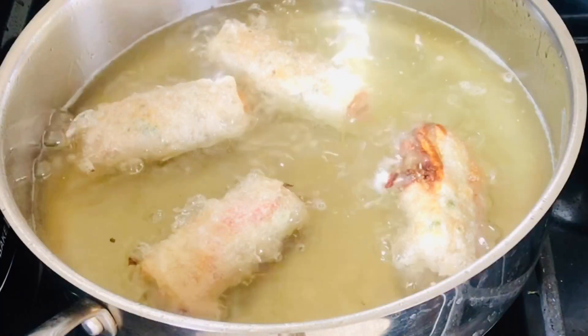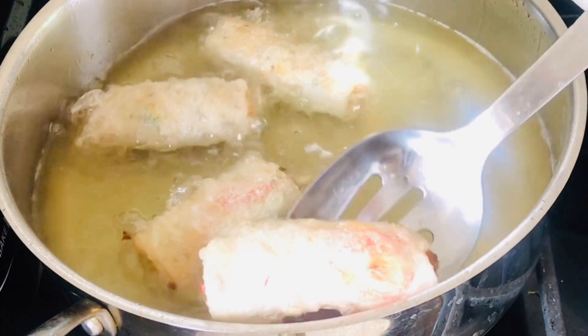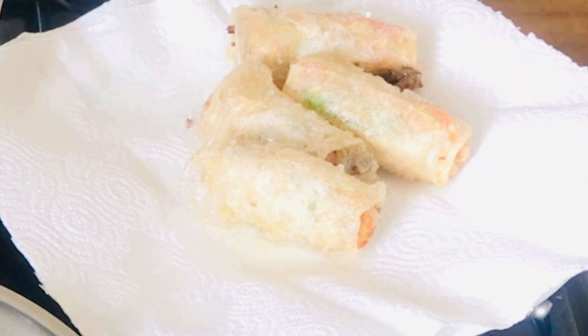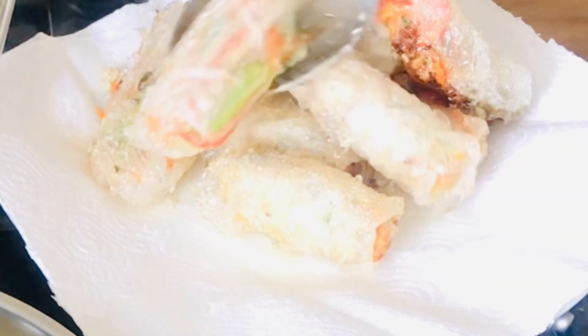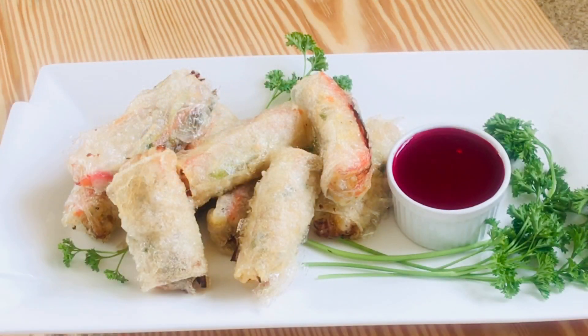At this point they're not going to be crispy, but they will be cooked through. And these are what they look like after frying — ready to serve. I'm going to leave a link for the dipping sauce I made to eat the spring rolls with.